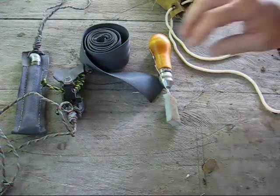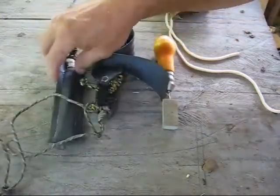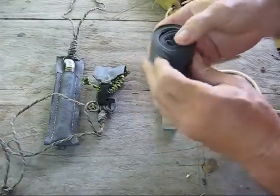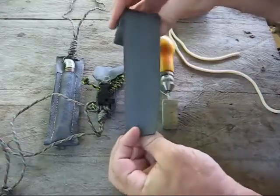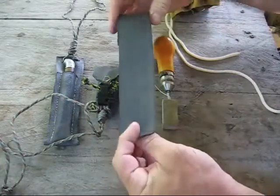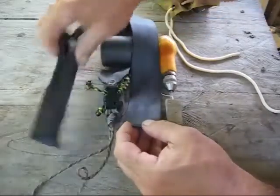Hi, welcome to Blind Owl Outdoors. Today I was going to show you a couple little projects I've been working on. I recently had a friend of mine's truck broken into and they took all our tools out of it. The jerks cut the seat belt on the driver's side of the truck, so I salvaged some of the strap from it, and this nylon type strap really makes for some nice sheaths.